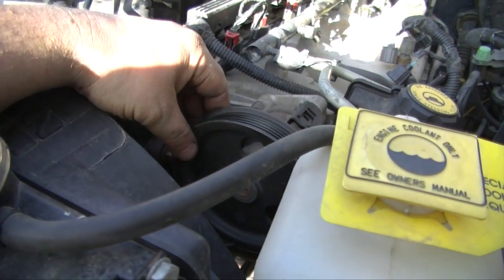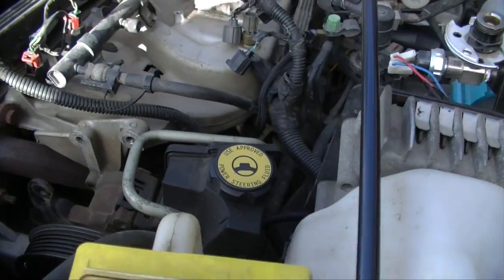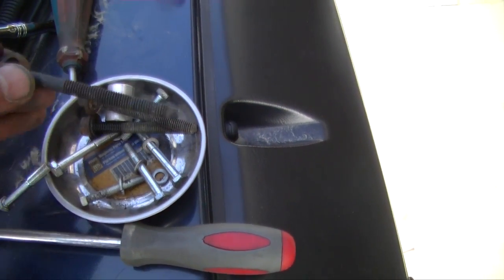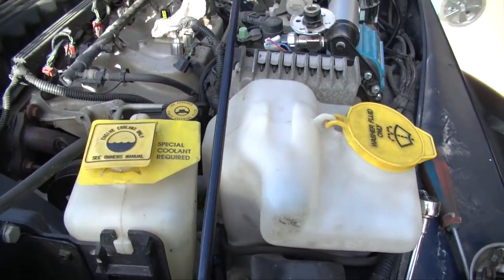You can access the belt by turning the pulley until you see the bolt and take it out. This is one of the first issues I had with the power steering bracket — two of my bolts were too short and I needed a bolt that was the same length as this one. So now it's off to try to find one.